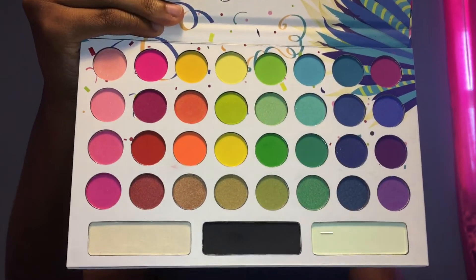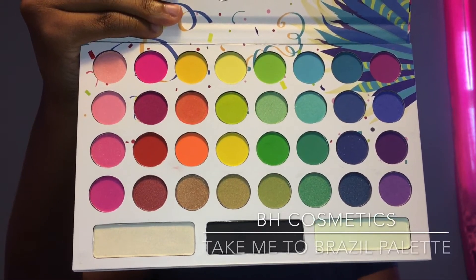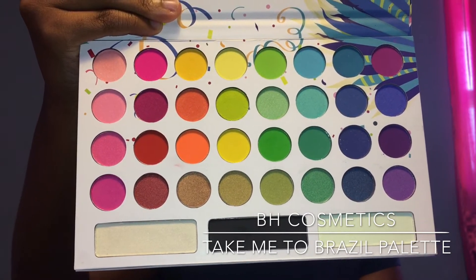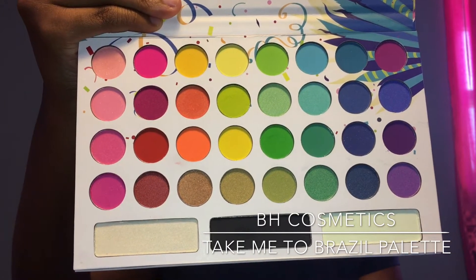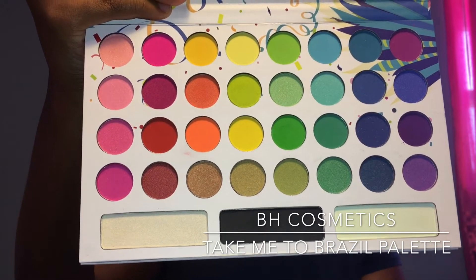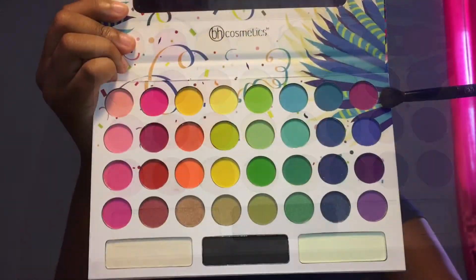So let's move on to the star of the show. Today I'll be using the BH Take Me To Brazil palette. As you can see this is a very colorful palette — it has 35 colors. It has some green, some oranges, some purple, some blues. And I think this is a great palette to have in your kit, especially for a starter.